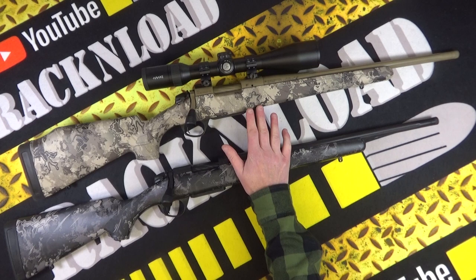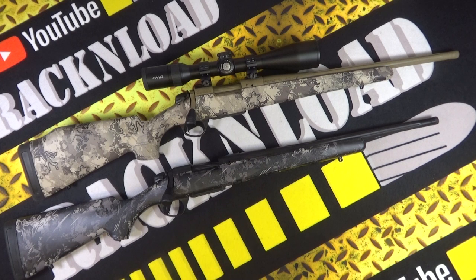Super smooth actions, Bergara performance triggers. You've got a four-round magazine on the non-magnum versions, and a three-round magazine on the magnum versions. Barrel length is between 22 and 24 inches, depending on the configuration you go for.